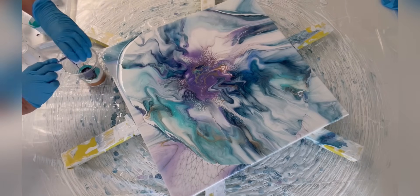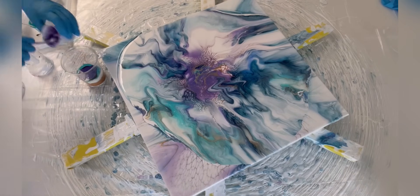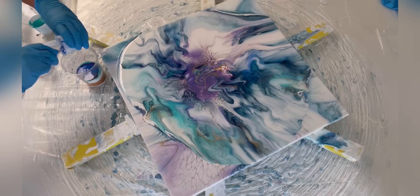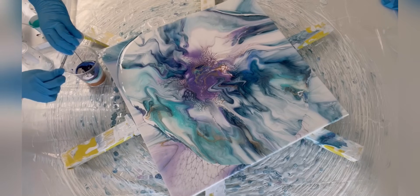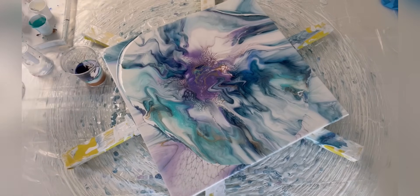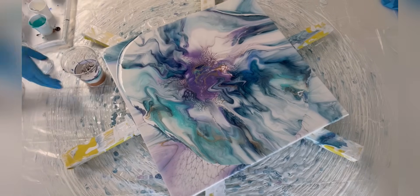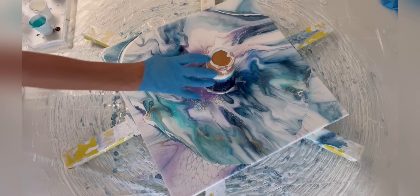Then we'll do ultramarine violet. And then we'll end with cobalt blue, and finish it with some Da Vinci Payne's gray. Just to kill off all my cups, I'm going to use the little bit of lamp black cell activator left - I'm not one to save paint, I usually paint until I run out of colors. Maybe six ounces of paint total - I'll set that right there for a second and let everything run down.